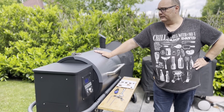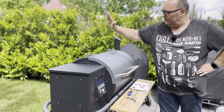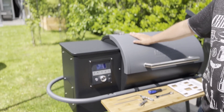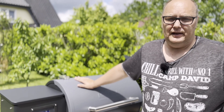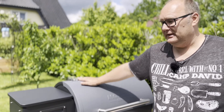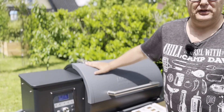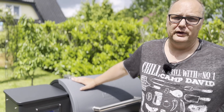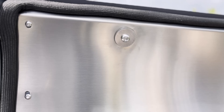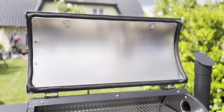Vom Aufbau her hat sich einiges geändert zum Vorgängermodell. Wir haben hier eine komplett neue Farbe und das Finish hat sich verändert. Das Modell 2020 hatte eine etwas gröbere Materialisierung, zum Reinigen war es ein bisschen schwierig. Mojesta hat hier nachgearbeitet: eine andere Farbe und eine glatte Beschichtung, sodass wir bei der Reinigung deutlich Vorteile haben. Eine weitere Neuheit sind die Torx-Schrauben anstatt Kreuzschrauben, was uns das Aufbauen erleichtert.